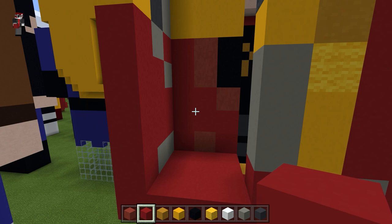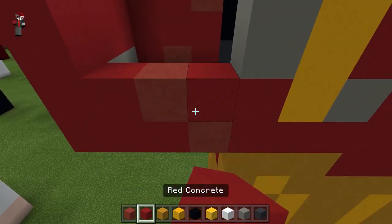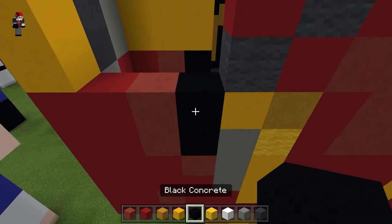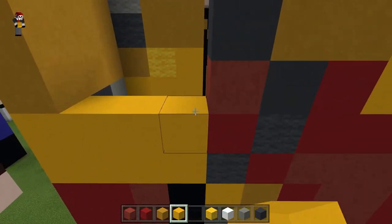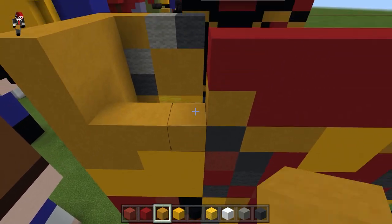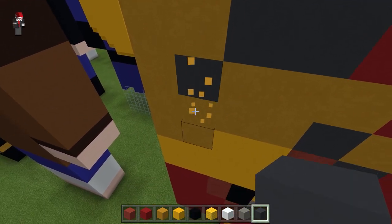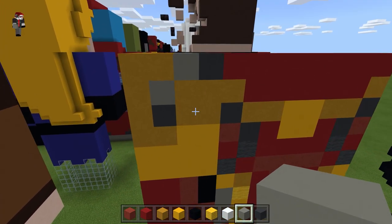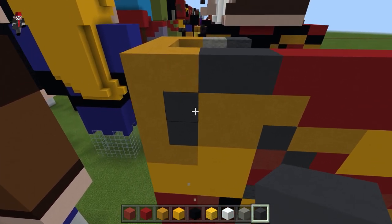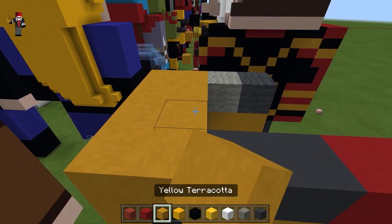For the back of the arm it's kind of mirrored, so I'm just going to mirror what I see in front. This part is not mirrored, so I'll take that with yellow terracotta and fill it all in. This part is actually just gray concrete. I think I'll just use gray instead of light gray and gray. For the top, fill it in with yellow terracotta.